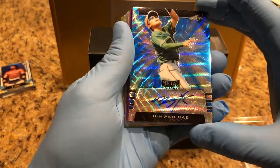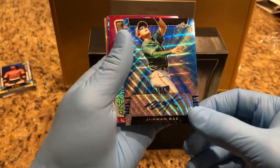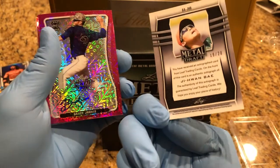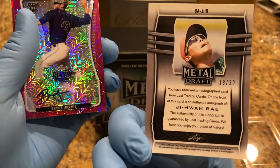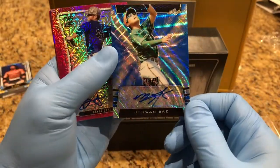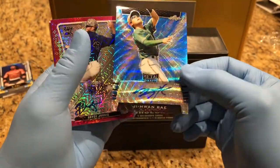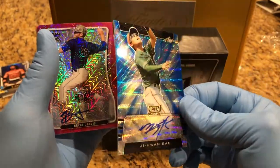Today we got a Jihanbei auto. Wow, it's 19 of 20 — a Jihanbei refractor. Beautiful card.